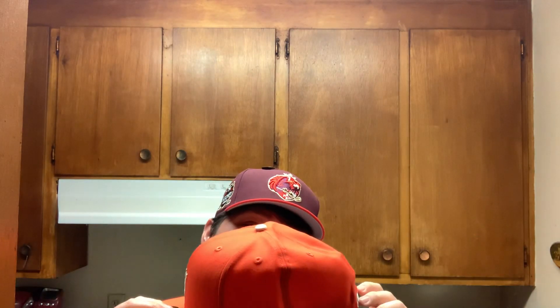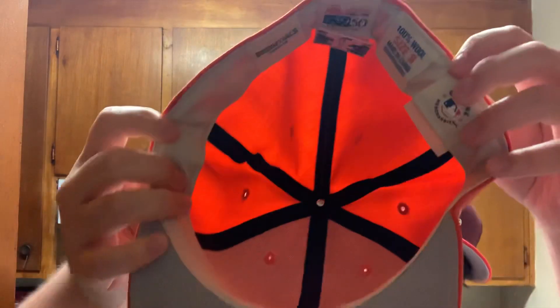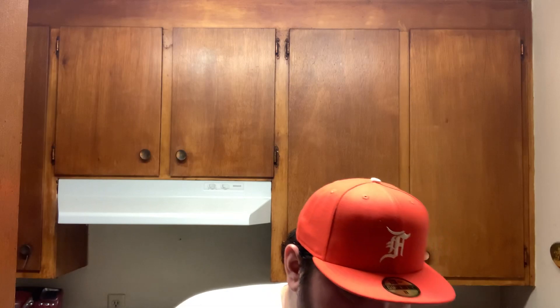This one looks really big, which is good — this one's going to fit. Sometimes you can just tell by opening up a hat how good it's going to fit. Orange. White. It's all the same stuff, but I might as well pop this one on right now. Once I curve this one up, it's going to fit super nice.